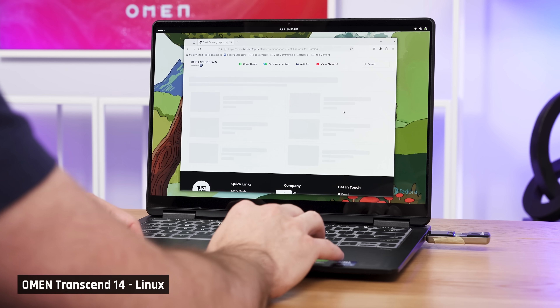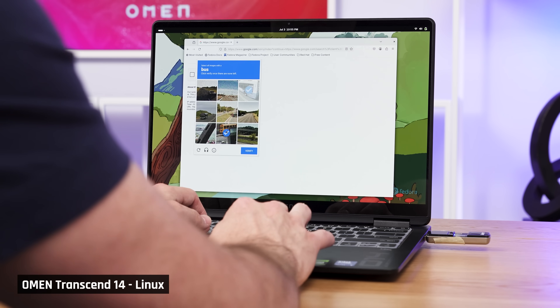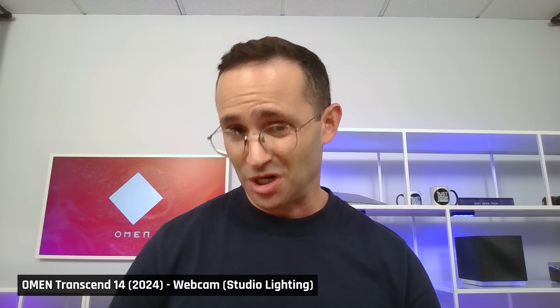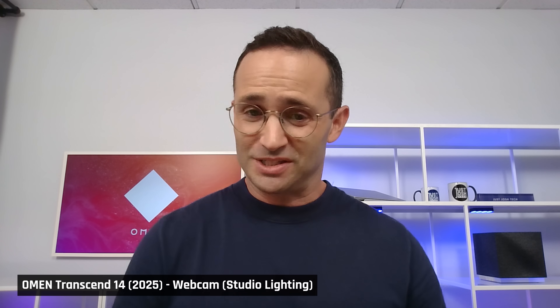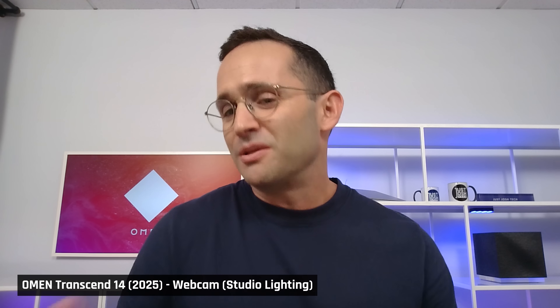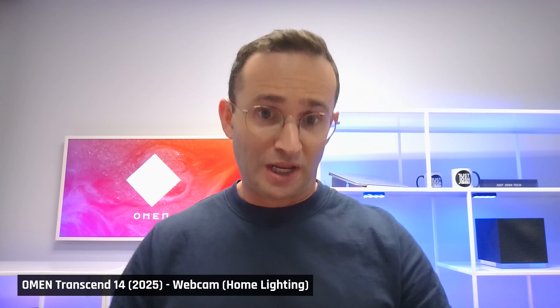To test Linux, we booted up Fedora 42 and everything worked other than the sound — brightness controls, trackpad, Wi-Fi, Bluetooth, camera, all functional. Here's the webcam from last year's Omen Transcend 14 — take a look at the quality. Now here I am on the new Transcend 14: to my eyes it looks a bit better, even though it's still a 1080p camera. I am using studio lighting, so this is the best possible lighting conditions. And here's what it looks like in the room's dimmer lighting.